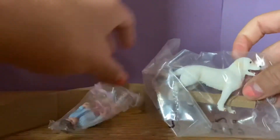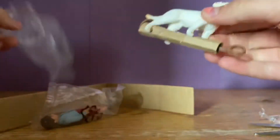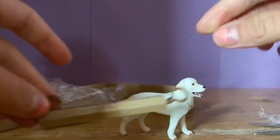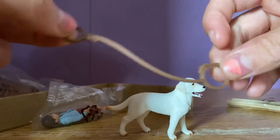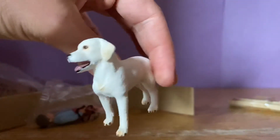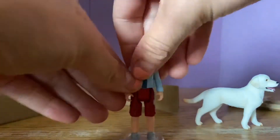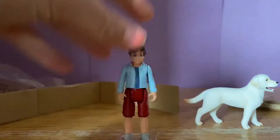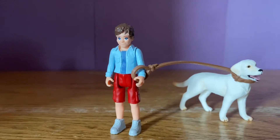Here is the beautiful dog right here. There's the leash and collar. Here's the beautiful white lab. And here is the boy figure — this is actually my first movable Schleich human figure. Here is everything from that set that I just unboxed.